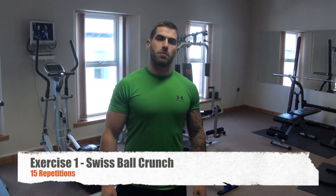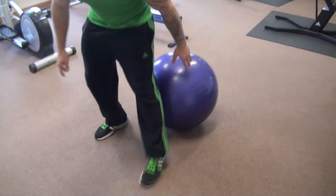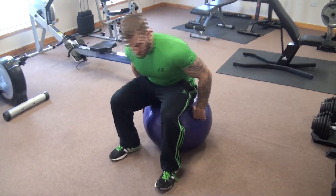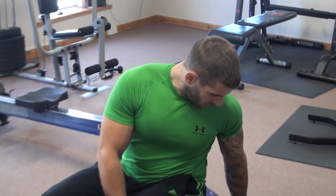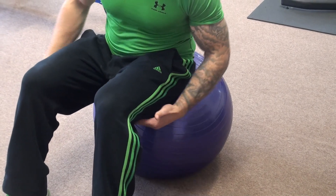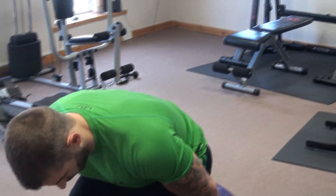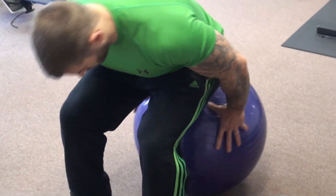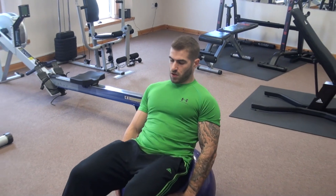Okay guys, the first exercise you're going to do is a Swiss ball crunch. I'm just going to take a seat here and talk you through it. When you're on the ball, make sure you get the right size of ball. What you should have is one that when you sit on it, you still maintain a right angle between hamstrings and calves. If you're too high up on it, that ball is probably too big for you. Always keep the core in control and keep the abs nice and tight throughout.